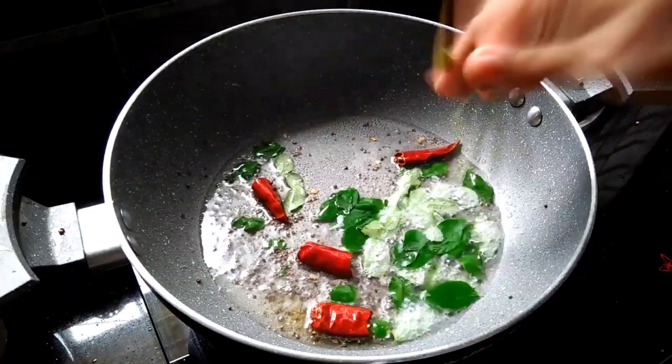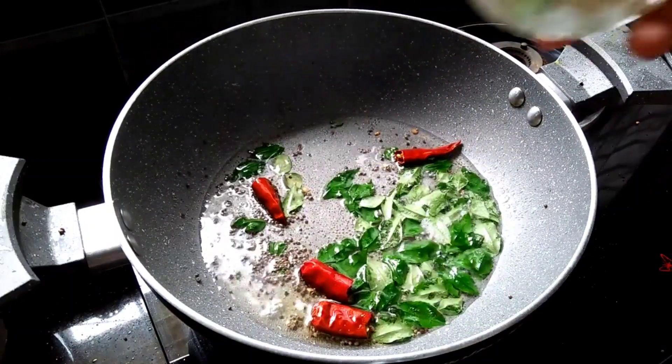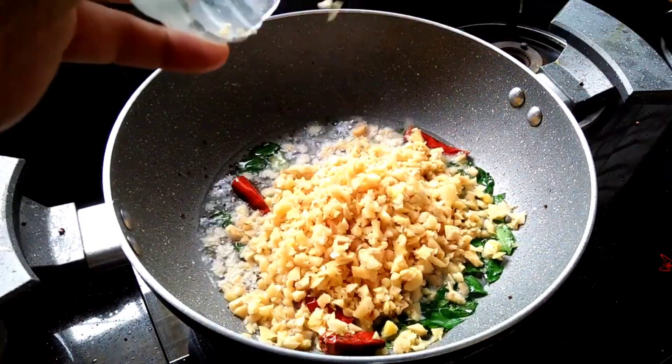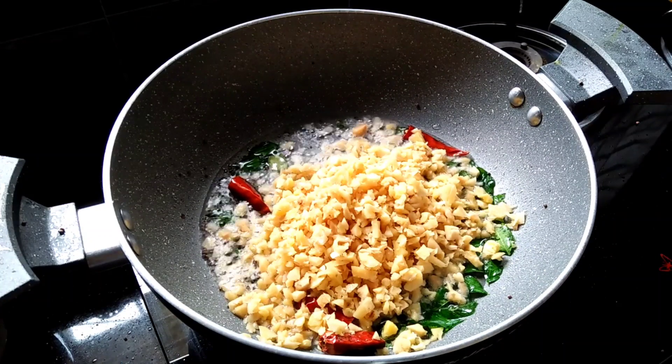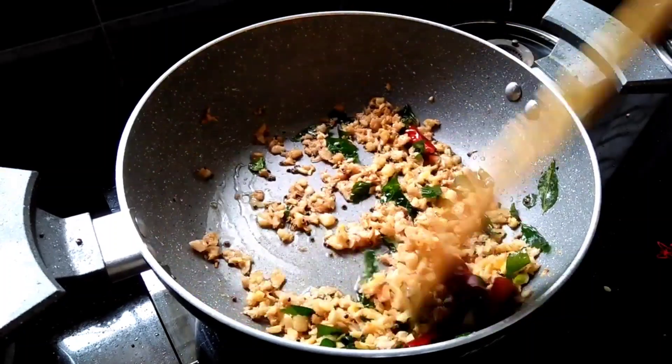We will have the one-on-one to remove the garlic. We will add the garlic and the garlic. If you don't like the garlic, I'll add garlic.